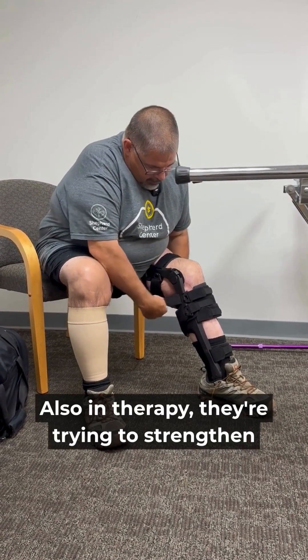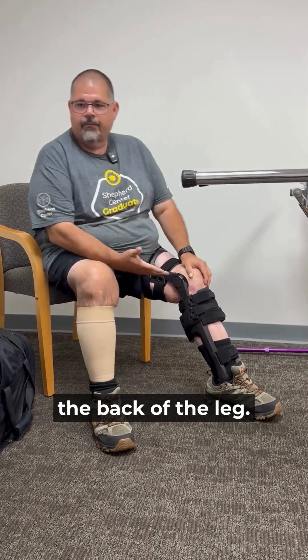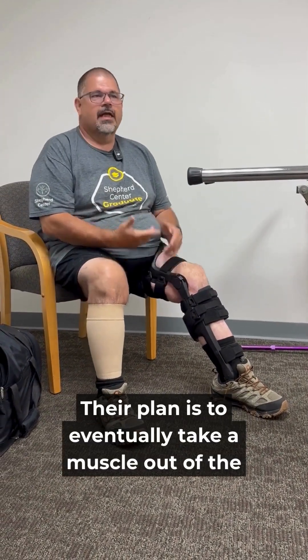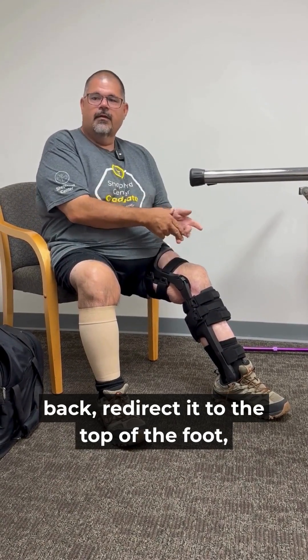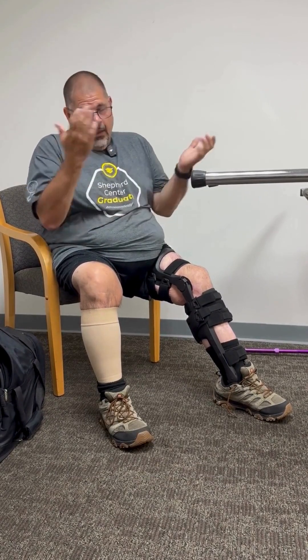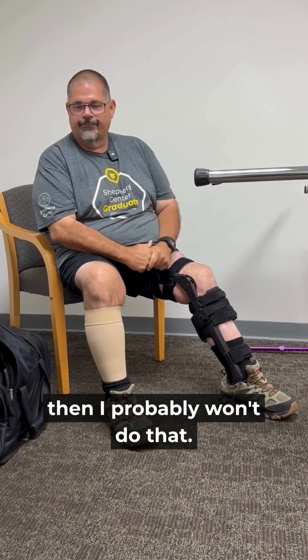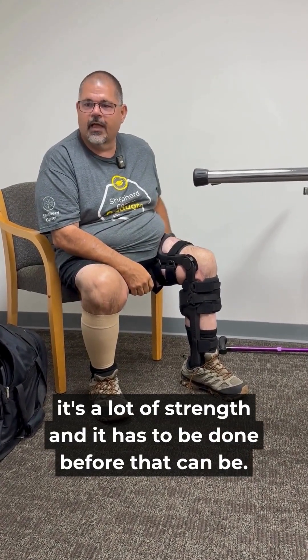In therapy they're trying to strengthen the back of the leg. Their plan is to eventually take a muscle out of the back, redirect it to the top of the foot, and retrain your brain to use that muscle to pick the foot up. But if the brace is successful and I'm happy with it, I probably won't do that — that's an option later.